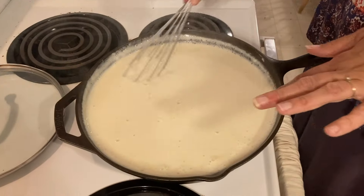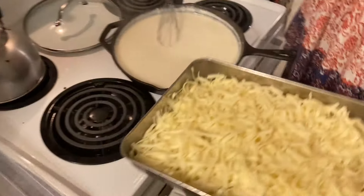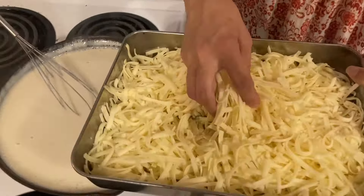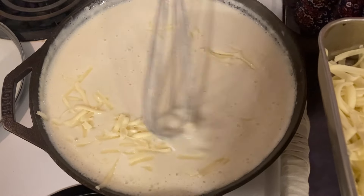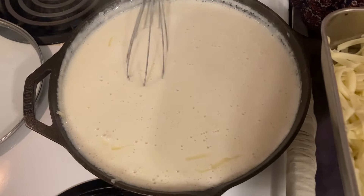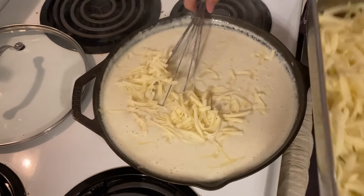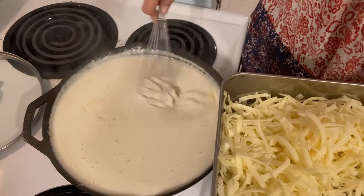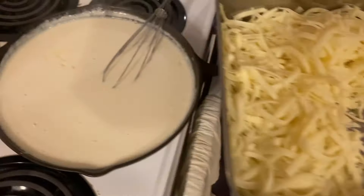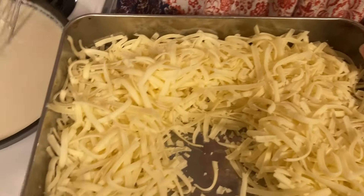This is the completed roux — it boiled for a minute and I took it off the heat. We're making a cheese sauce with this roux, so I'm going to add cheese. You can add any type of cheese; we have shredded sharp cheddar. Don't add too much cheese at a time because it will get very stringy — the sauce is hot, and cooling it down too fast makes the cheese stringy. So add a little at a time, mix it in, then add a little more. I've let my cheese sit at room temperature while making the roux, but you can use it straight from the fridge. Mix in as much cheese as you want.